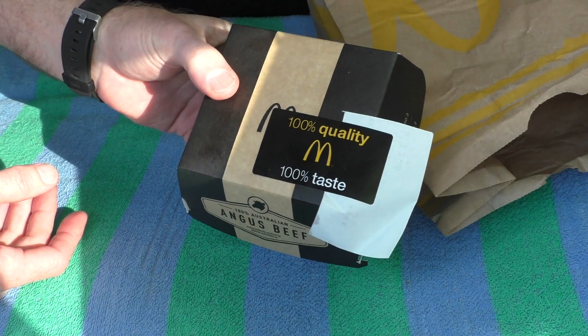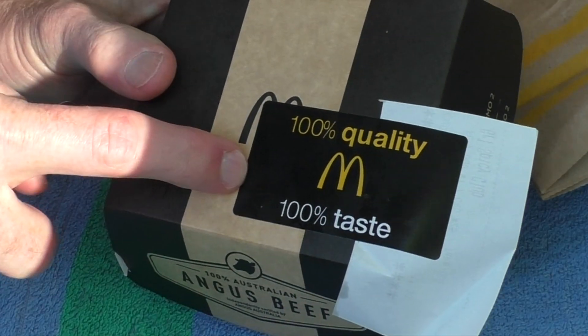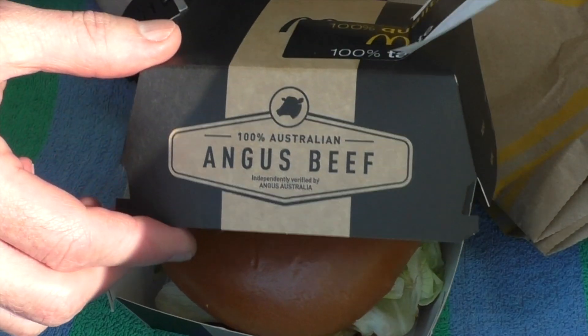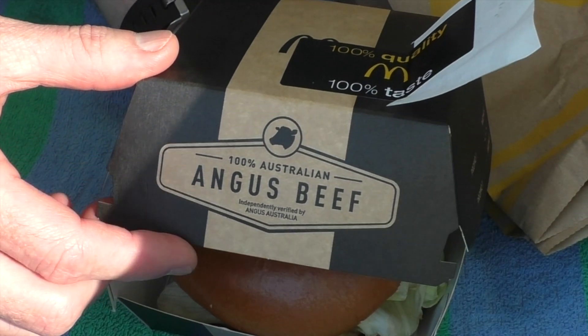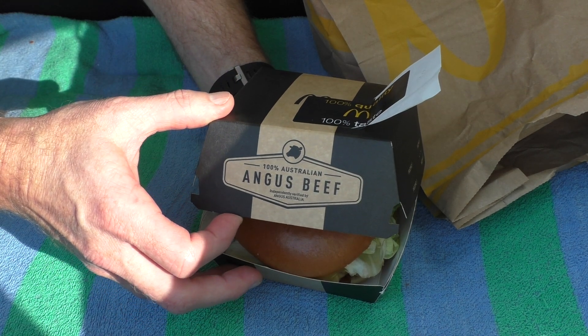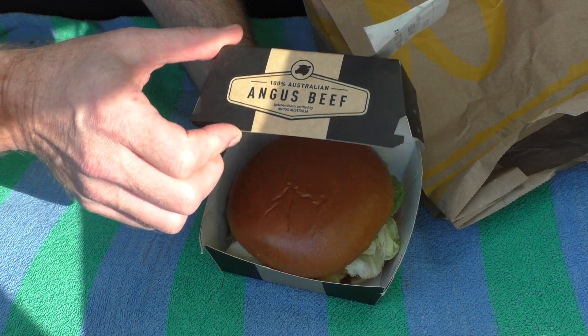Wow, mine comes with a sticker! Look at this box! That's what you're paying for! Oh, what's this Angus beef? Hang on a sec — did I get the right burger? Good, I hope so. Let's make sure.